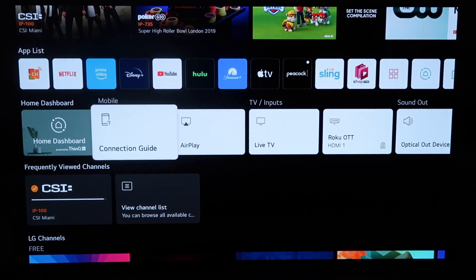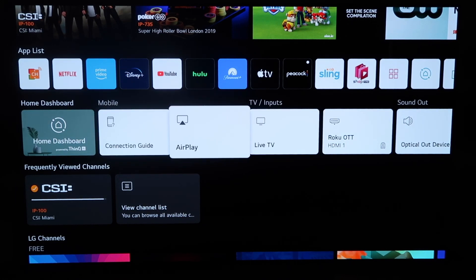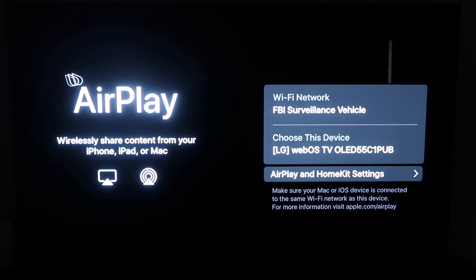When you click the home button and get to this screen, you'll see this middle horizontal row of icons on the home dashboard. What you'll do is simply click on AirPlay, and you'll get to this screen right here.